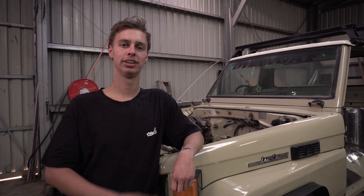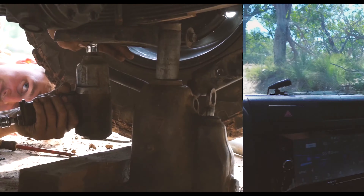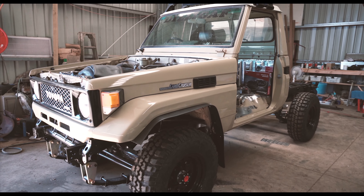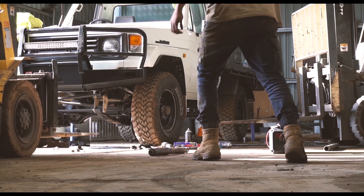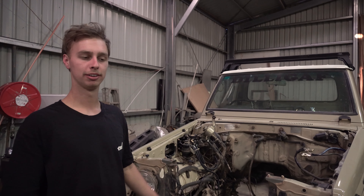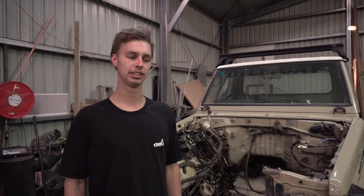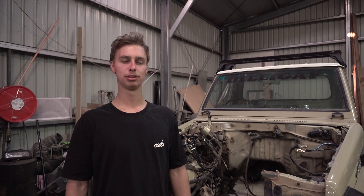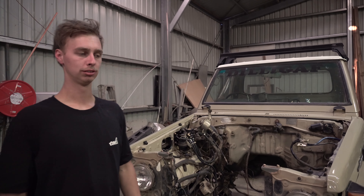Today I'm going to show you my 1988 Toyota Land Cruiser. As you can see, I've taken the motor out — the old 2H, which originally came in these. It's a four-litre, six-cylinder straight, non-turbo. We're going to replace it with something a little bit better, which I'll show you guys later. We'll go have a look around.